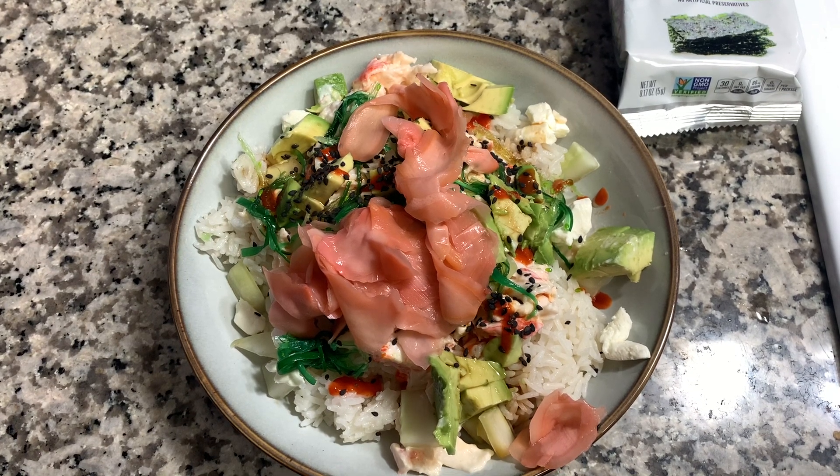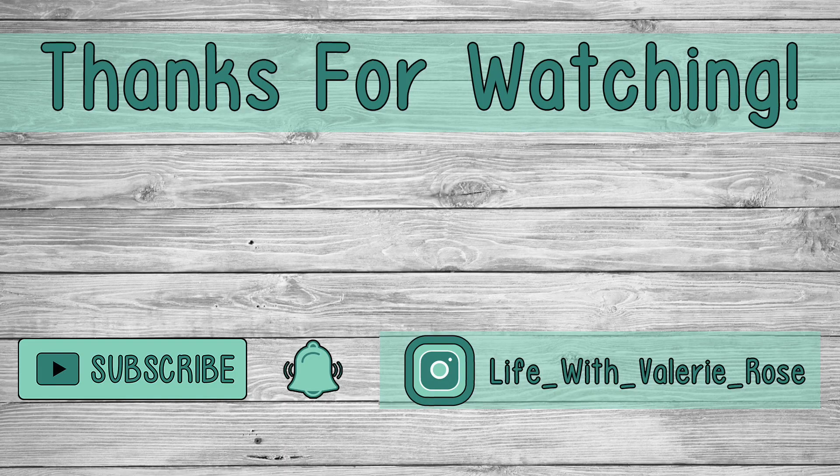Thank y'all so much for watching. Don't forget to hit that subscribe button and the little bell so you don't miss out on any future videos, and I hope you all have a great day.